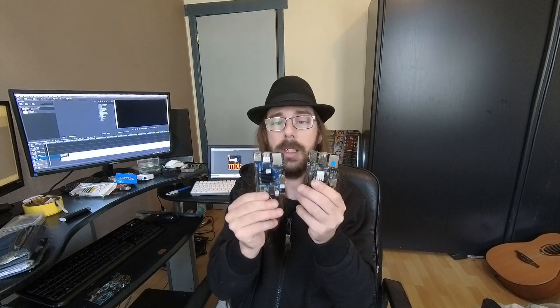This is the second model of the PINE H64. The first model was a lot bigger and it had a PCI Express port. But on the AllWinner H6 SoC the PCI Express is faulty, so they removed it and made it the same footprint as the ROC64, or the same as the Raspberry Pi.